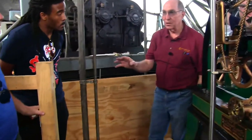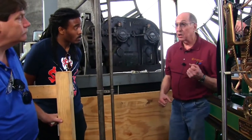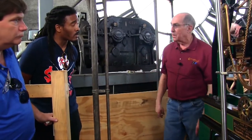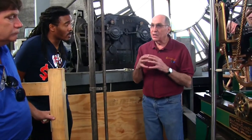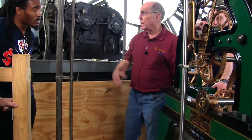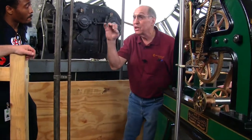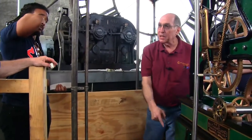Now for a little more technology. The problem with a pendulum this long is when it gets hot, metal gets longer — and didn't that just slow down the clock? What a guy by the name of John Harrison did is put a piece of zinc inside here, configured so that when it gets hot, the steels get longer but the zinc pushes it back up, keeping it at the same center-of-gravity distance. So you have a John Harrison zinc-compensated pendulum.